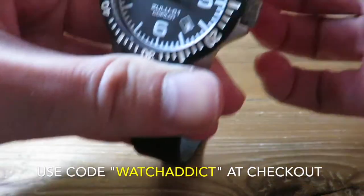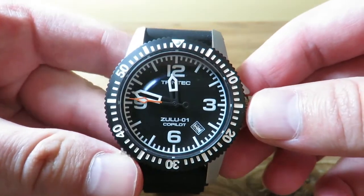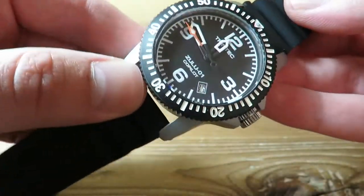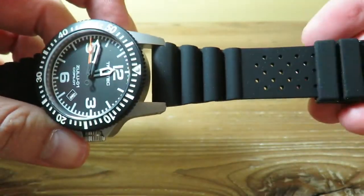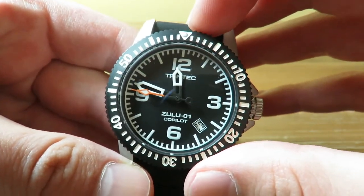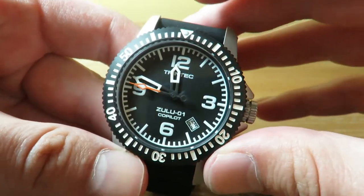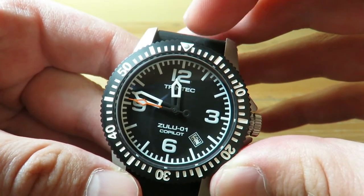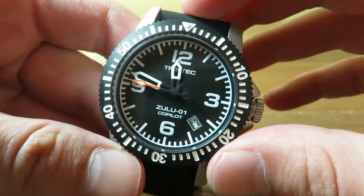We have a very clean pilot three-handed watch here, which is automatic. The case is a complete stainless steel case with a sandblasted matte finish. We do have a Seiko NH35 automatic movement, which many of you are probably familiar with — it's a really reliable movement. It's pretty accurate. I timed this watch for a day or two and I was gaining about three or four seconds a day, which was pretty crazy for an NH35 movement. I'm not sure if they did something to it, but this one keeps excellent time.